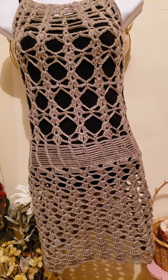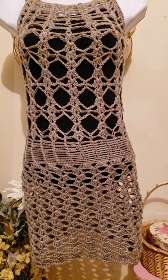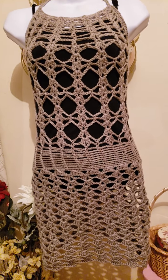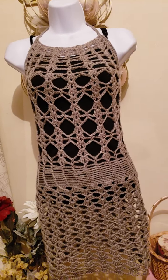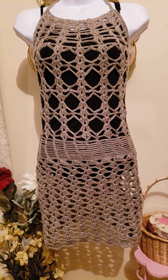I will be doing a tutorial this weekend on one of the tops — one of the subscribers wanted to see a top, so I will be crocheting one of the tops this weekend. It will be a mini version of the actual top. So until next time, many blessings to you.